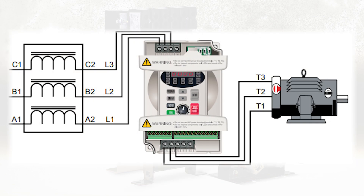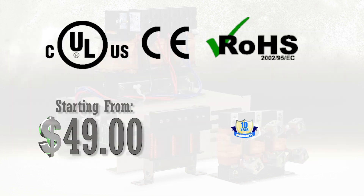Line reactors are used on VFD line inputs to protect the drive from current spikes created by the VFD. They have the following approval ratings and come with a 10-year warranty.